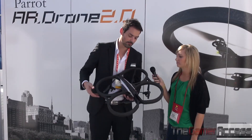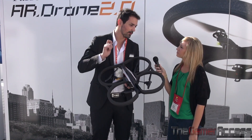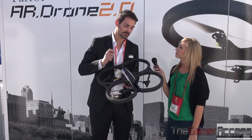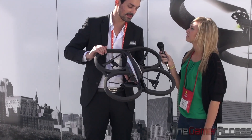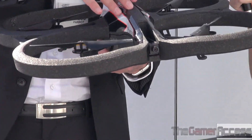This AR Drone is a flying helicopter that you can control with your smartphone or tablet by simply tilting it in one direction. If you tilt your smartphone or tablet forward, the drone will go exactly in the same direction. It's pretty much like a little robot and it's very, very stable.